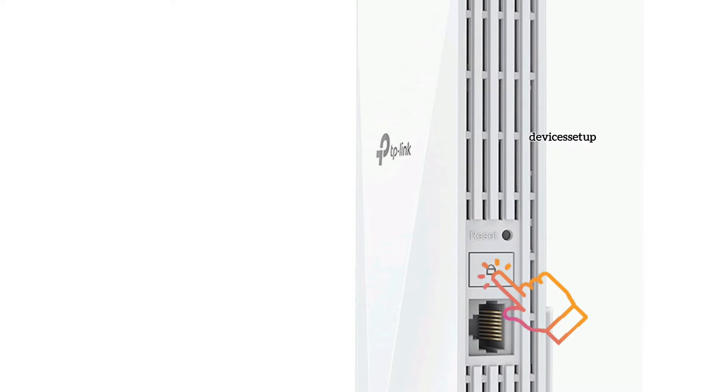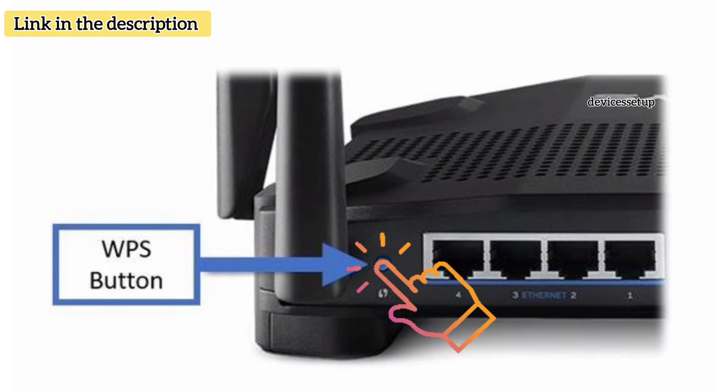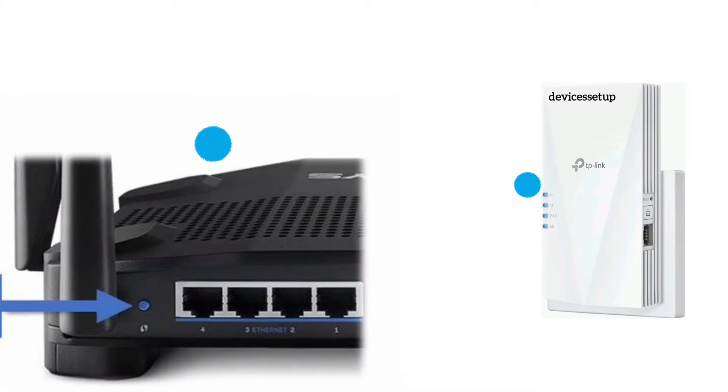For the WPS method, press the WPS button on the extender for around two seconds, then within two minutes press the WPS button on the router. You can check the video in the description if you can't find the WPS button on the router. Within 60 seconds the extender will get connected to your router.